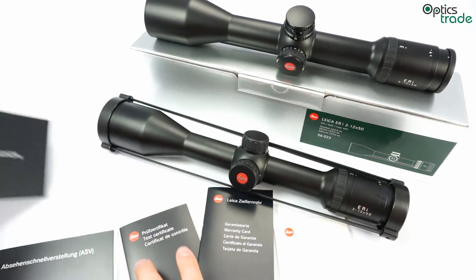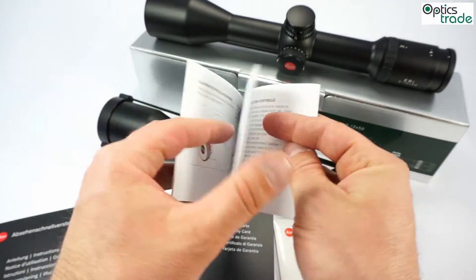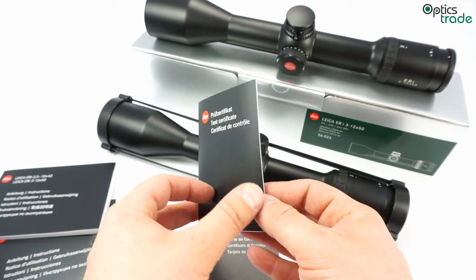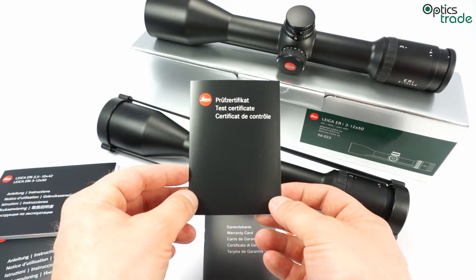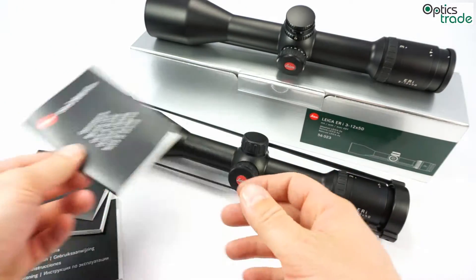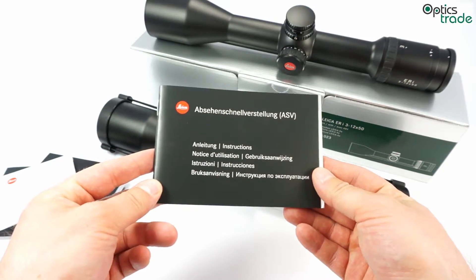The scope comes with a short instruction manual which explains everything about maintenance, cleaning, how to use the illumination, and so on, in many different languages. It also carries all the technical specifications. Each scope comes with a certificate of testing — before it leaves the factory it's thoroughly tested and checked. You also get a warranty card valid for 10 years, a nice cleaning cloth, and an instruction manual for the Leica BDC ballistic turret if you choose the model with that turret.